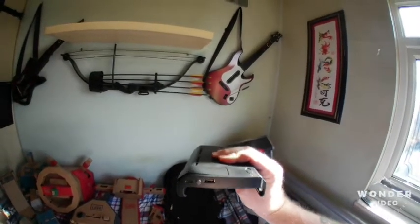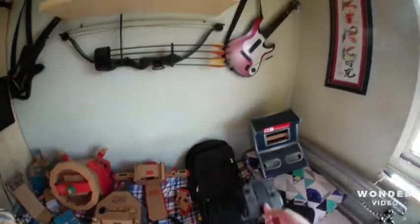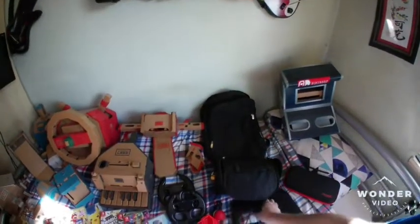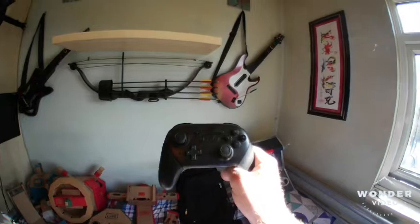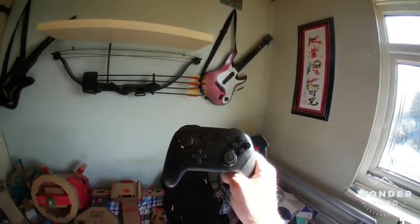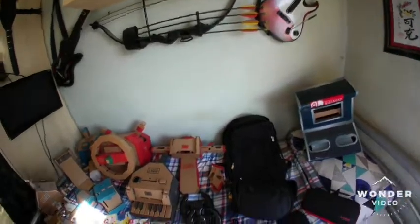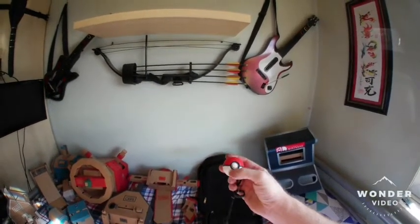On the side it has a USB-C port for charging the dock. I have an extra set of Joy-Cons on a charge grip so I can keep my extra Joy-Cons charged up. I also have a Pro Controller — great for playing Rocket League or Modern Combat and stuff like that, especially if you've got bigger hands and you're used to a controller. The buttons are brilliant and the rumble is great.